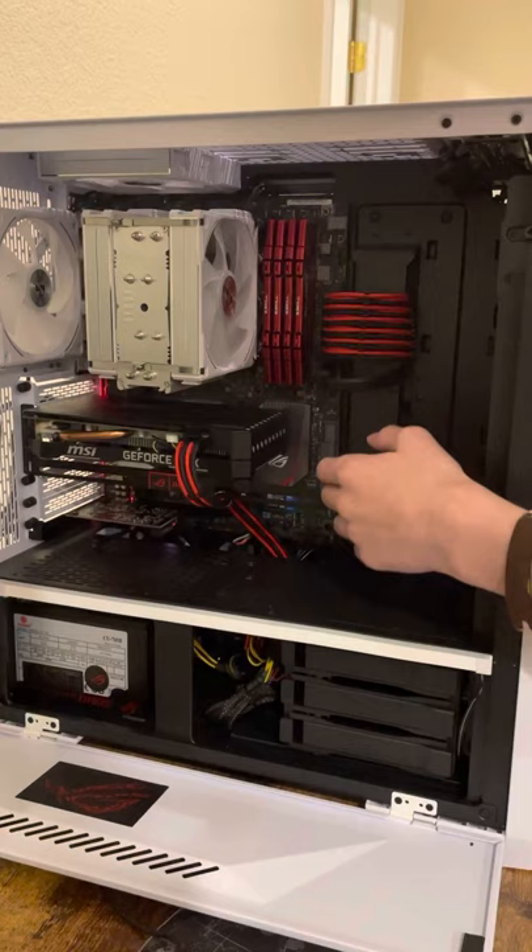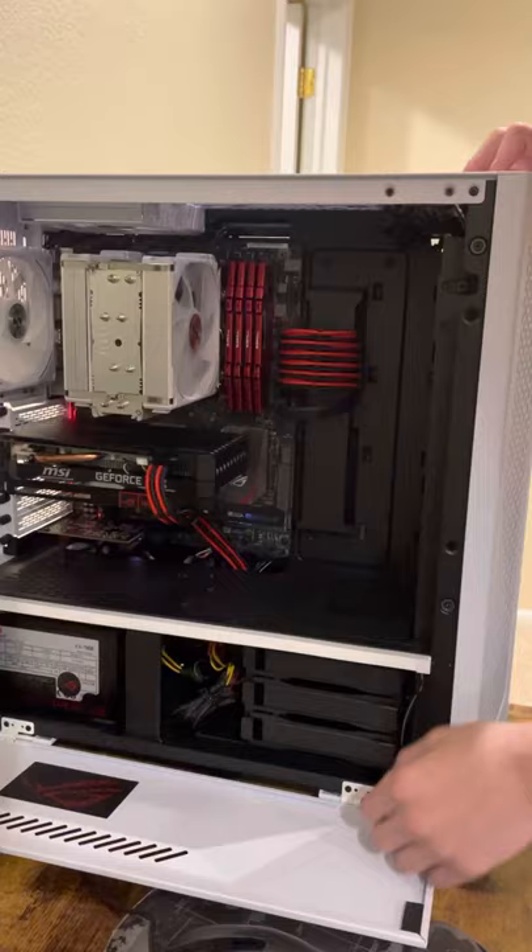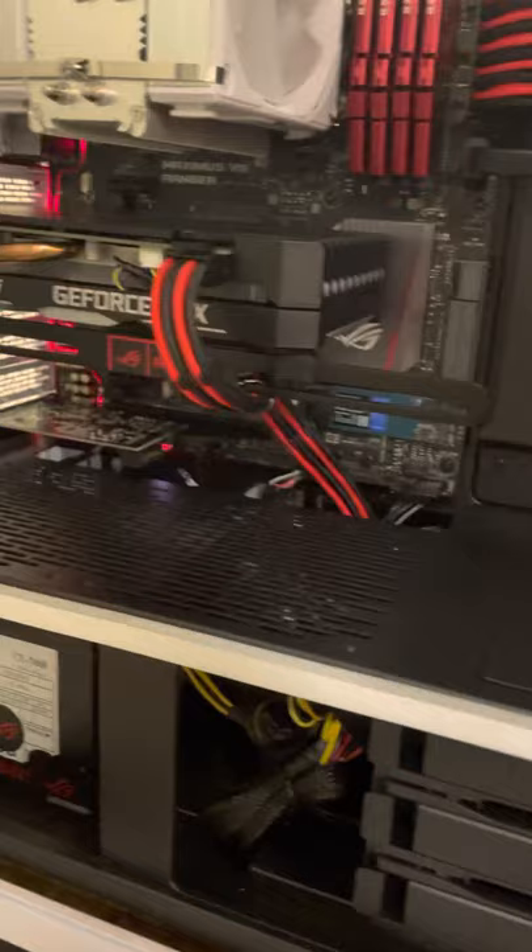Power over here — this is the power to the graphics card. And this is memory. Lots of little connectors down there at the bottom.